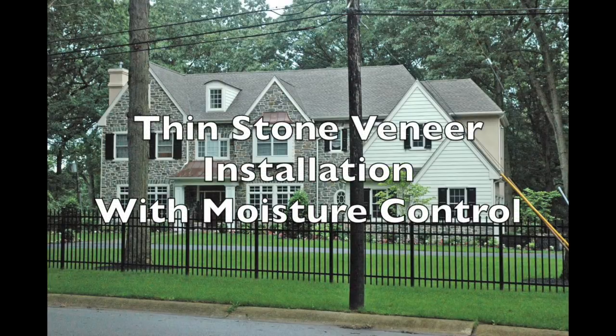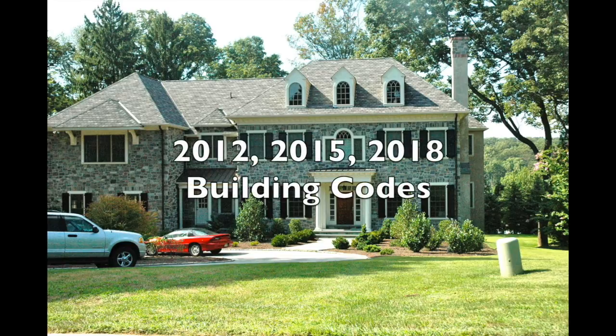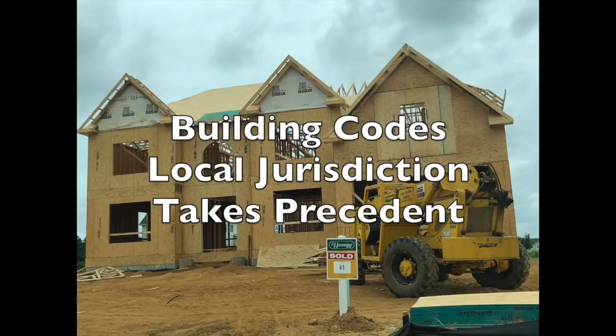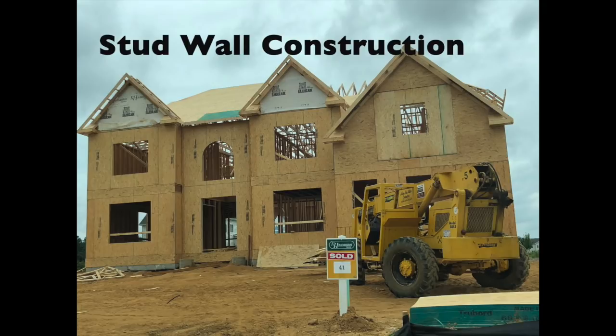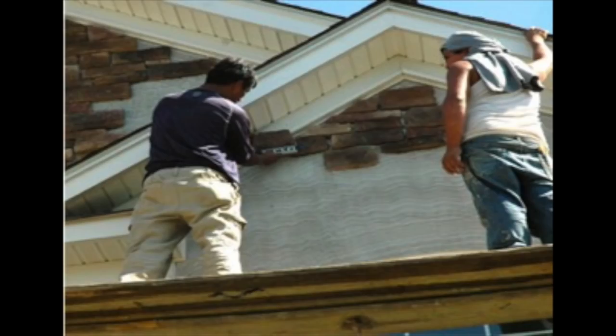Hello, this is Steve Long. We're going to be talking about thin stone veneer installation with moisture control, and we'll be following the 2012, 2015, and 2018 building codes. Our primary installation will be over stud construction, over gyp and/or wood-based sheathing. The thin stone veneer installation will be over metal lath and mortar, often called the exterior plaster. Our stone will then be applied to that exterior plaster system.